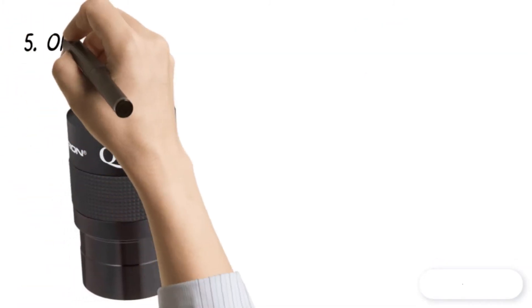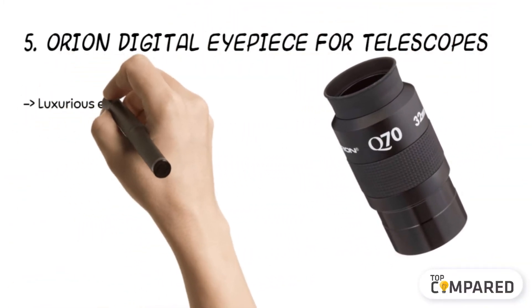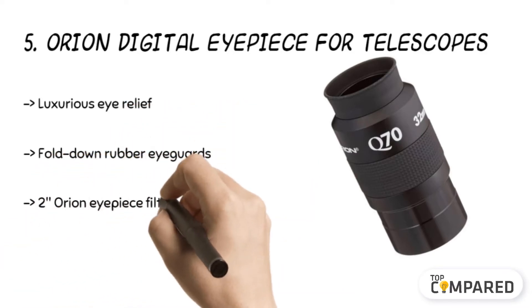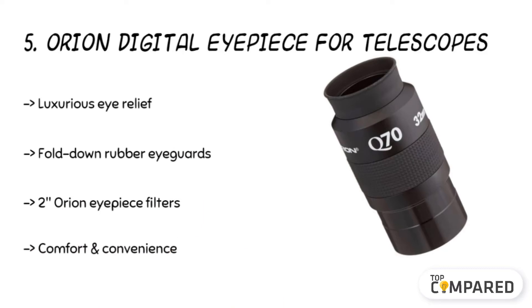Starting from the last in the list, the product is the Orion Digital Eyepiece for telescopes. The eyepiece is made with machined housings and fold-down rubber eye guards. It comes with a 32mm super wide angle 2-inch telescopic eyepiece. The super wide 70-degree apparent field of view offers sharp, high-contrast vistas. The 5 multi-coated lenses are made of high-index glass.